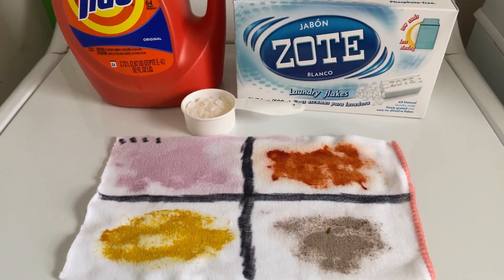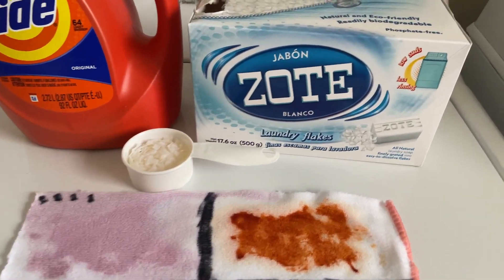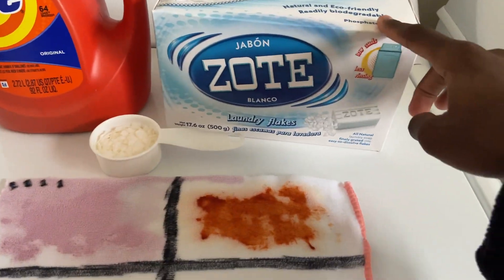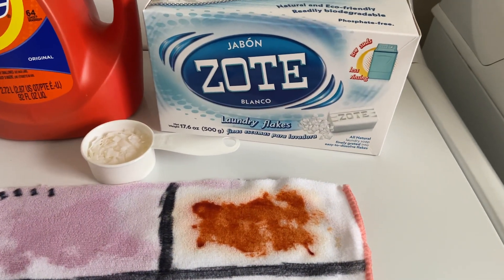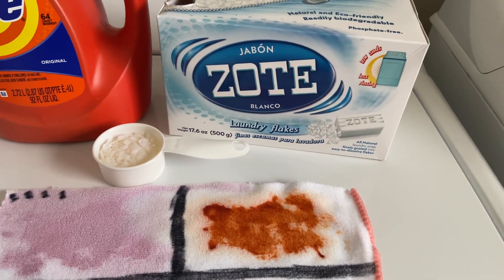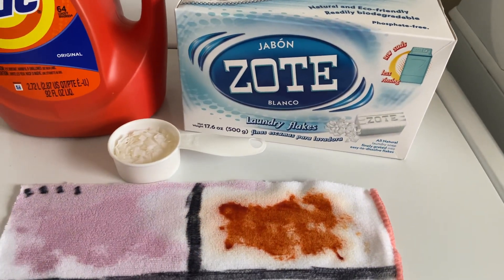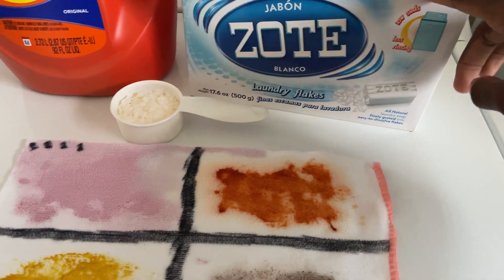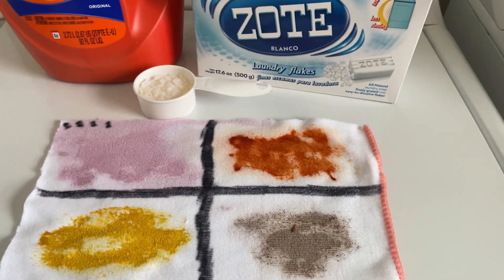Okay everybody, today I'm going to be doing a test with these. The real test is not necessarily testing the Tide, but I'm testing these Zote. How does someone pronounce it? I think it's Zote. There's someone else that commented that Zote is not the proper pronunciation, but that's what I'm going to call it. So this is the Zote that I'm going to be testing.